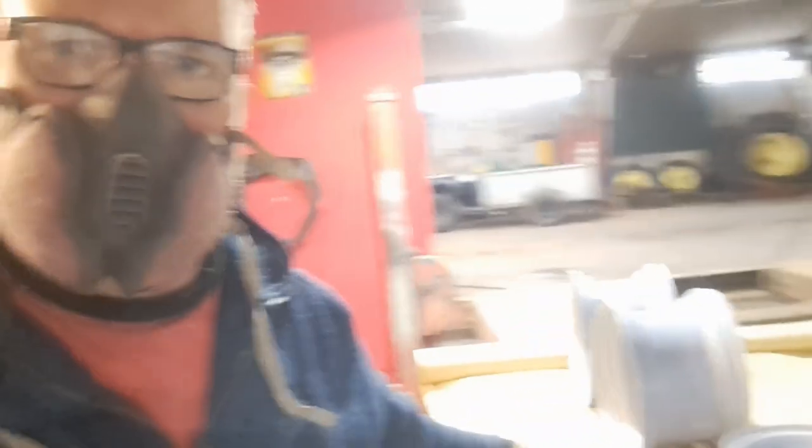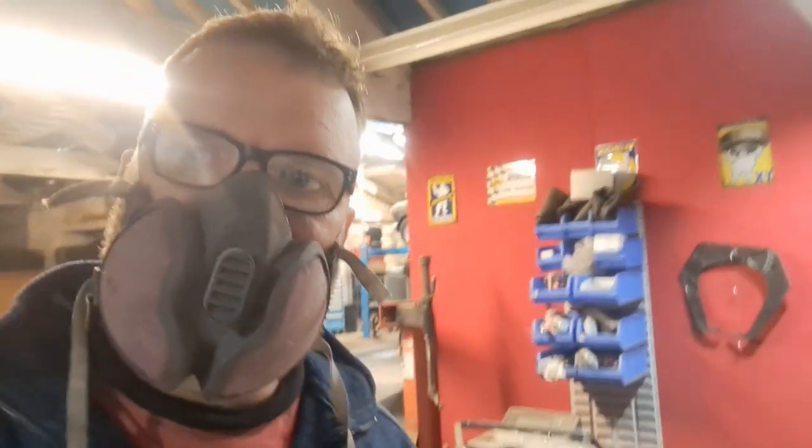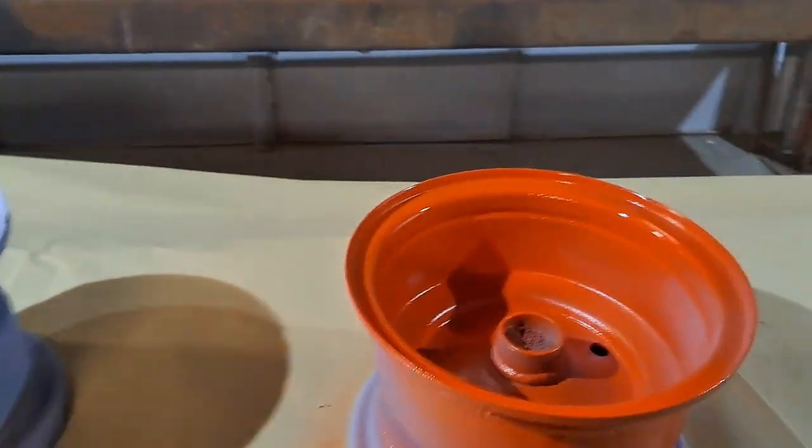Right, we're in the paint shop. We're going to do some painting - we've got these little wheels, we primed them the other day and we're going to put some paint down. So Paul, your wheels are coming - here we go!